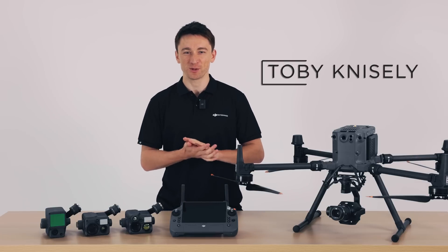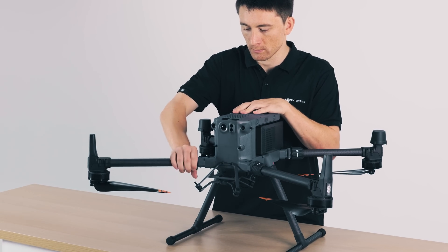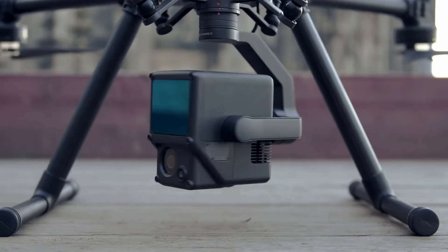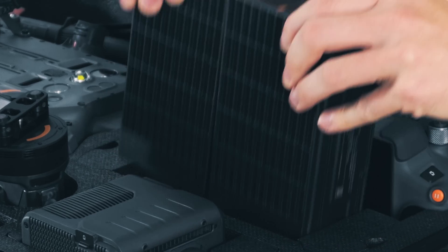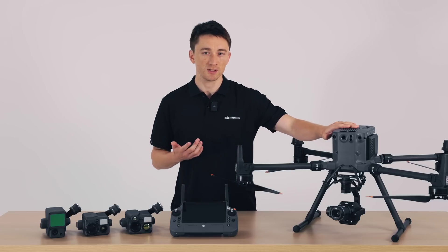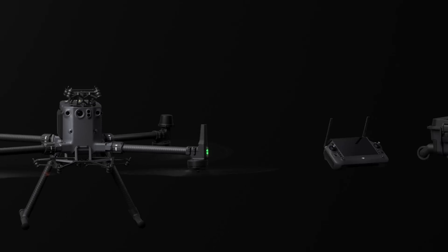Hey everyone, I'm Toby from the DJI Enterprise team and I'm so excited to be able to show you our latest flagship drone, the Matrice 350 RTK. The Matrice series began with the launch of the M100 all the way back in 2014. The Matrice line was built to be a professional tool capable of demanding commercial and industrial applications, and with each iteration, we've incorporated feedback from the front lines on what kind of tool our end users need. All of this culminates here today with the M350 RTK. In this video, I'll go through the major differences the M350 RTK has from its predecessor, the M300 RTK, and show you why the M350 RTK is the apex of commercial drones. We've got a lot to unpack, so I'll dive right in.